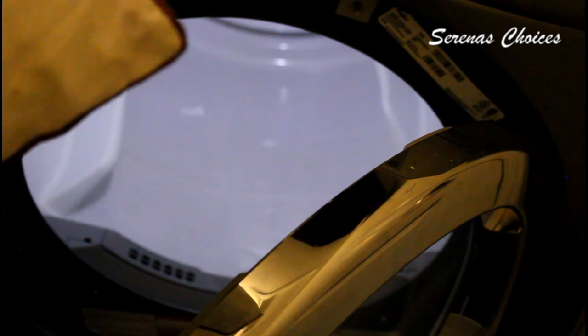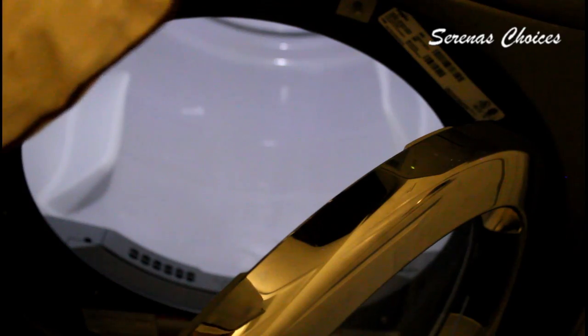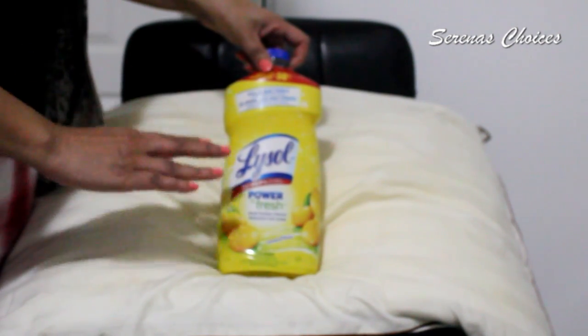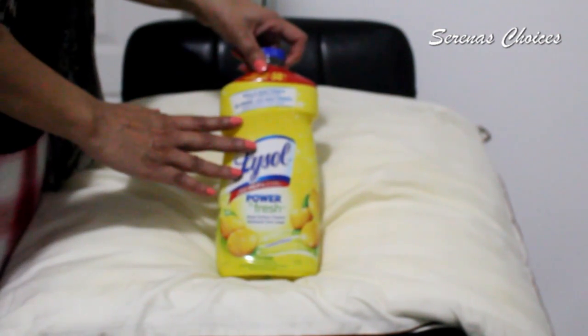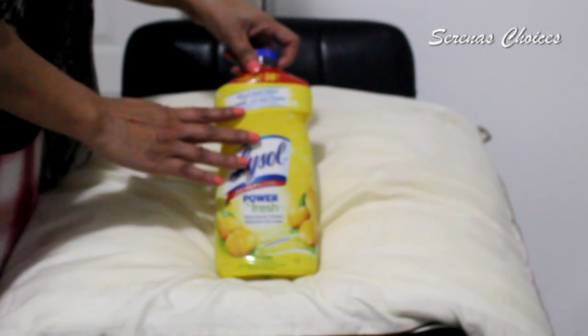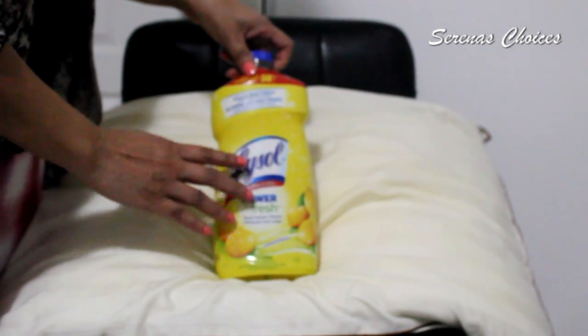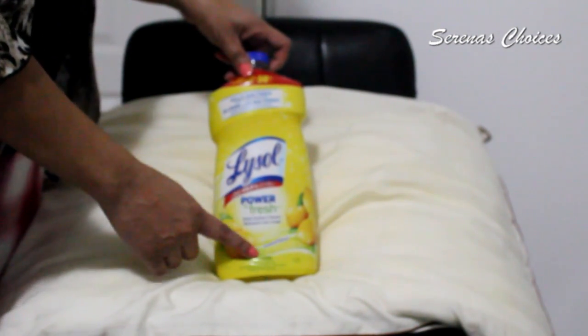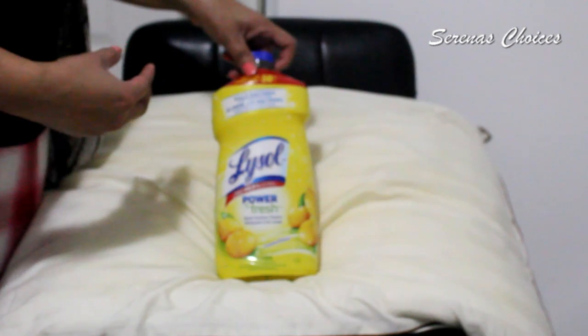This is great if you have allergies or allergy sufferers in your home. Freshen your pillows every week and it will help them with their allergies. If they have severe allergies, try to get the unscented Lysol — not one with a scent — because scents tend to bring up allergies more.